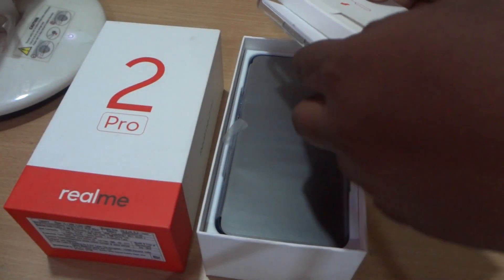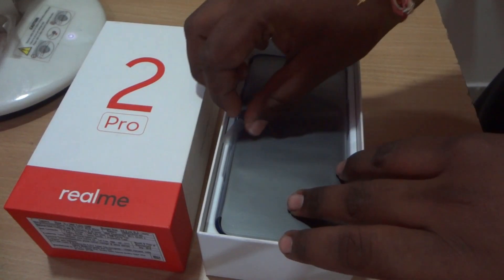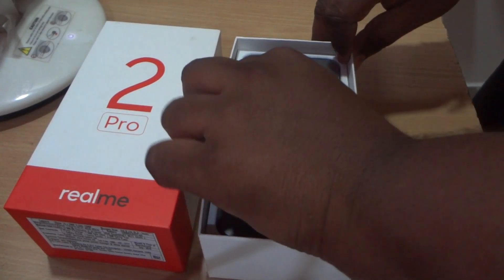We'll keep all the box contents aside for a few minutes. Next is the device itself.